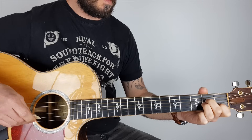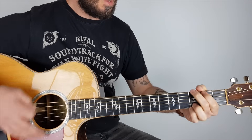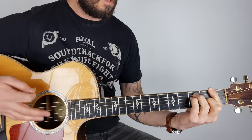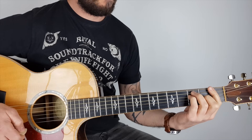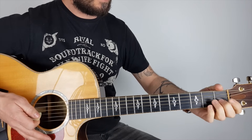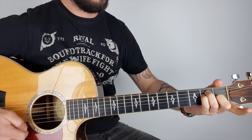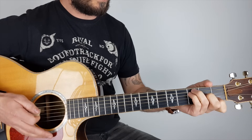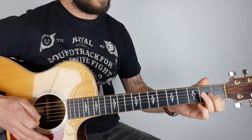Then it goes into the chorus. I'm doing an F barre chord there. If you're new to it, I'm playing an E shape except I'm swapping the fingers around — so instead of first, second, third, I'm going second, third, fourth. Then I'm sliding that up one and putting my first finger down on the first fret on the B string. Ideally you want to bar that first finger so it covers the top E as well.